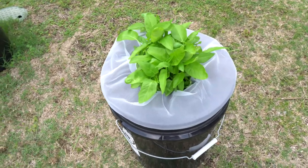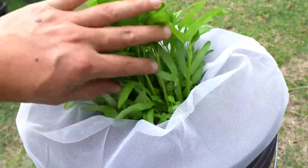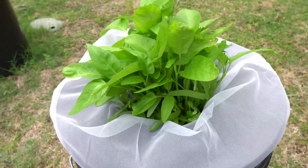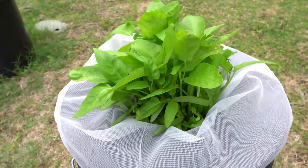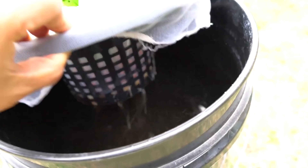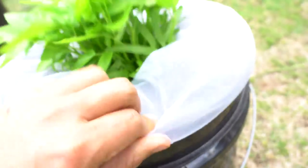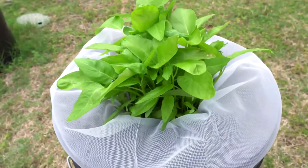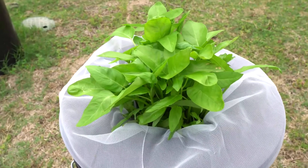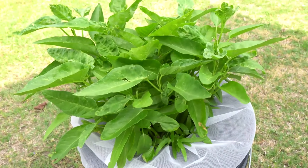Today we are on day number 21 and the plants have grown really well — they've gotten bigger. The cool thing is once I set it up I basically forgot about it. Here's the root system. The water level dropped a little bit, and we're just going to wait until it gets taller for harvest time.